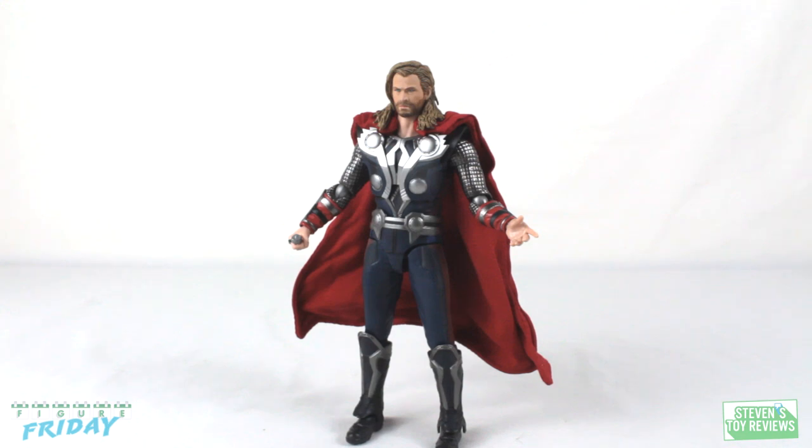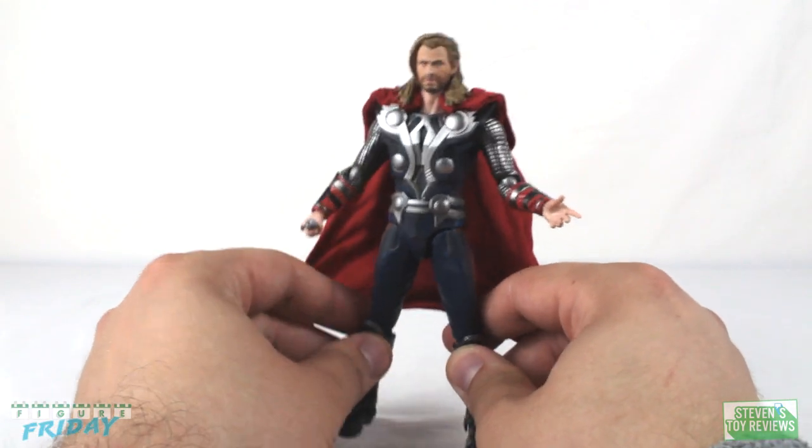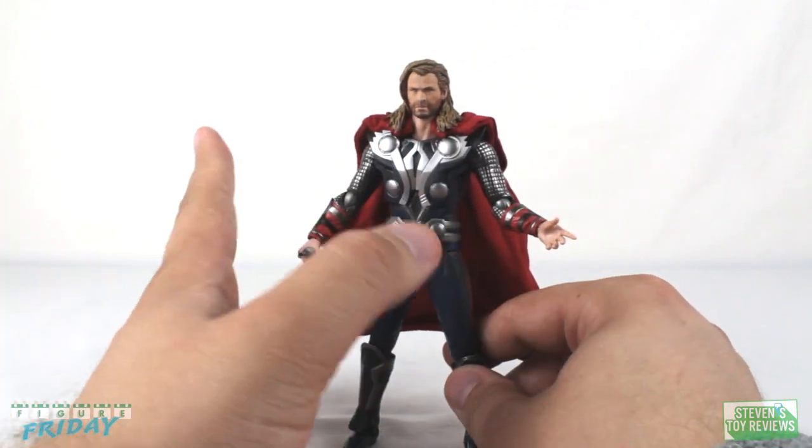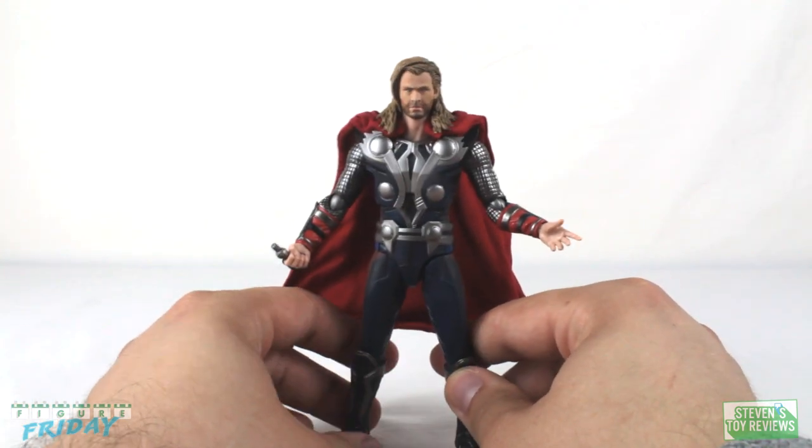Thor's articulation — unfortunately he is not going to be super-duper hyper-articulated like some of the other Avengers out there. But if you really do know how to pose your figures, you have enough to work with here to make him look pretty fun.